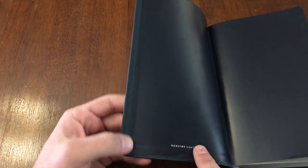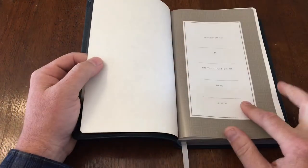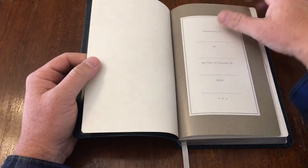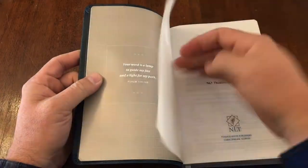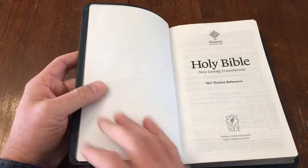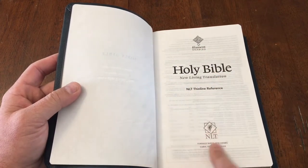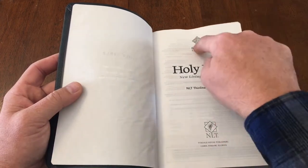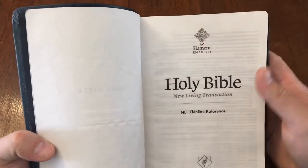When you open it up it confirms it's genuine leather. There's a paste down liner and a nice presentation page — I love presentation pages, always fill these out. You never know in a hundred years who's going to be reading through your Bible and want to know a little bit more about you. On the title page, it tells you it's the New Living Translation of the Holy Bible put out by Tyndale, and importantly it says 'Filament enabled.'